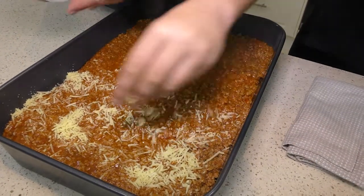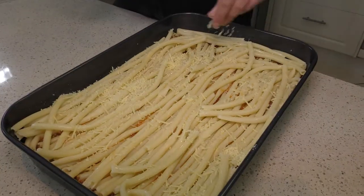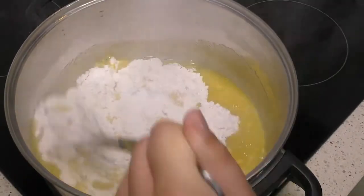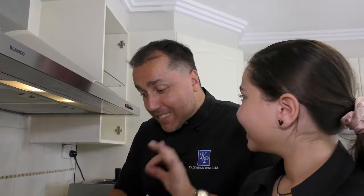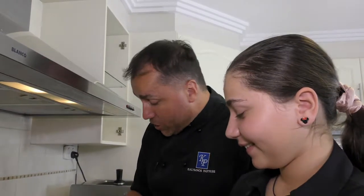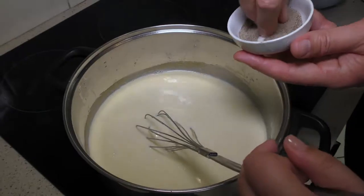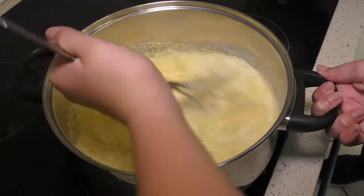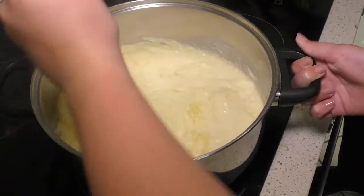The rest of the pasta we're going to layer on top just like we did the first lot, and then it's bechamel time. We're going to start by melting our butter, then add the flour. As you're stirring it, when you see the ribbons have formed beautifully, it is ready for us to add the milk and then season. Once it starts to thicken — because of the flour, it will thicken as it heats up — the flour is the thickening agent.